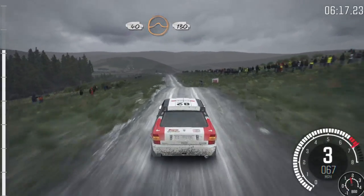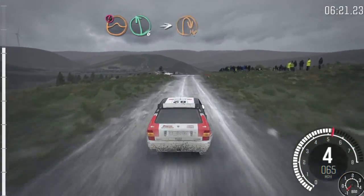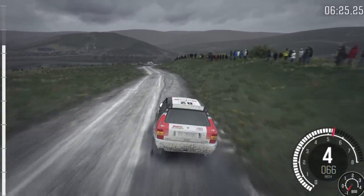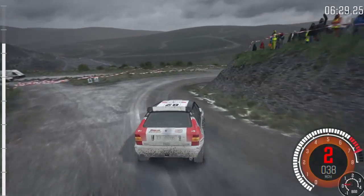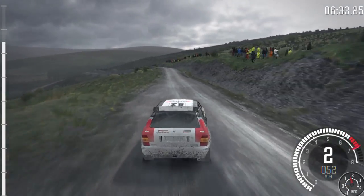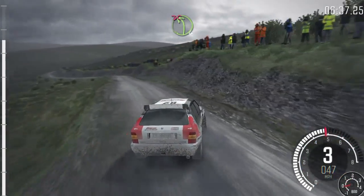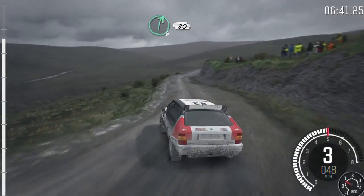130, portion, keep right over jump, past junction, braking, left 6, over open hairpin right, left 6, over crest, 80. 30, left 4, tight, left 4, tight, don't cut, into right 6, half long, 80.